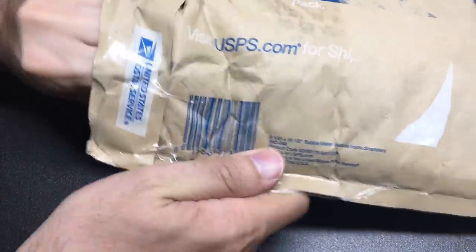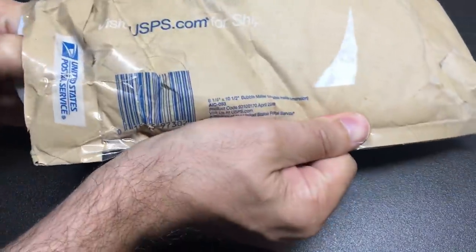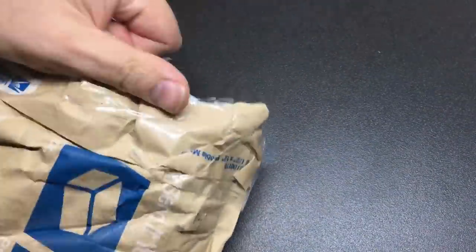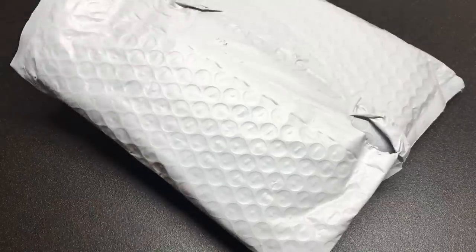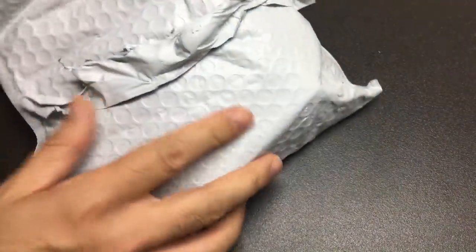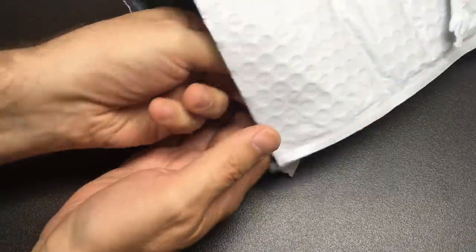I literally have no idea what's in here at all. Oh wow, is that a package in a package? Okay, yep — looks like a package in a package. So we have an inner and an outer, and now I can feel things inside here.